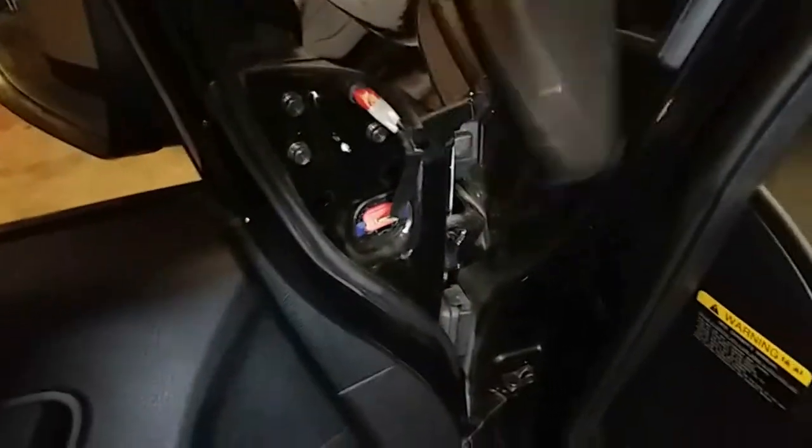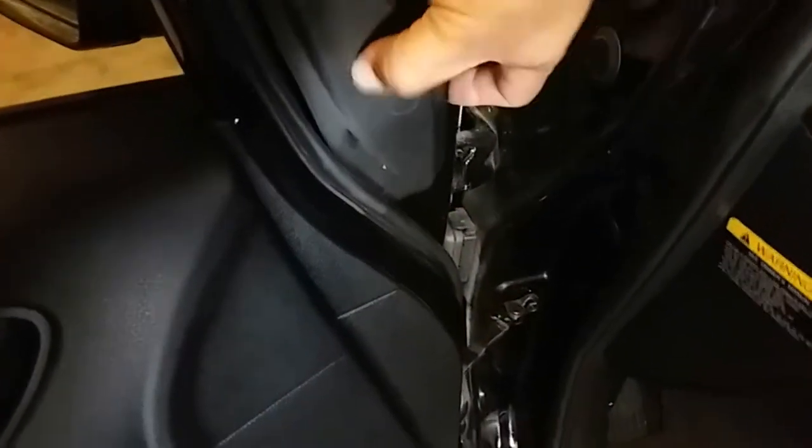Now we're going to go ahead and secure this pigtail — it just goes into its place right here. Then grab the cover; the cover goes on at three points and just clicks on. There it is — sweet! Now we're going to try it out.